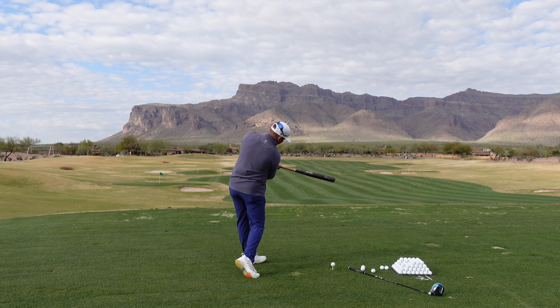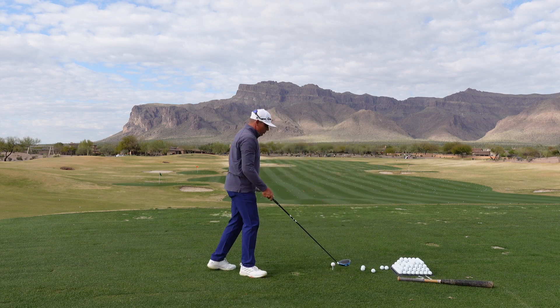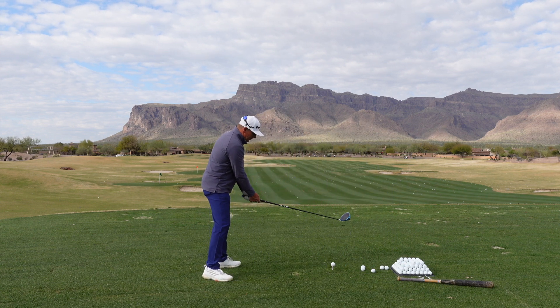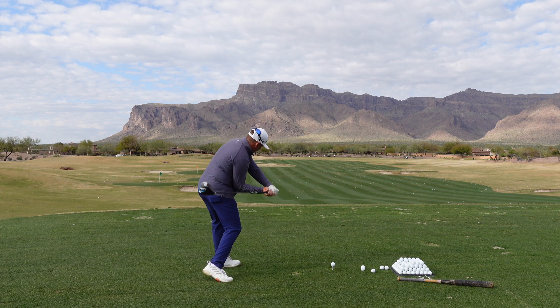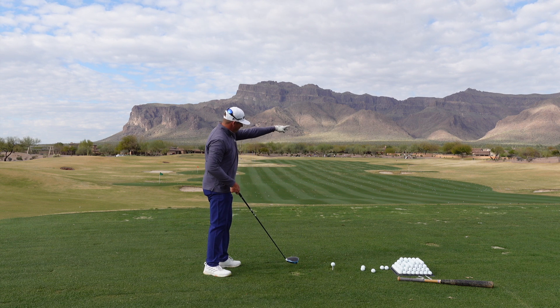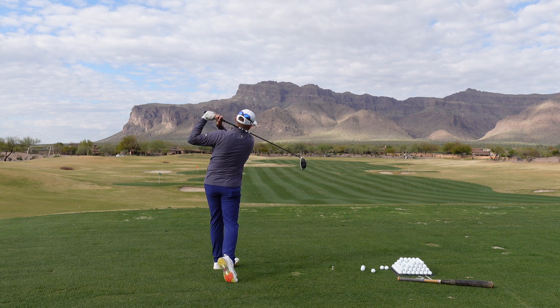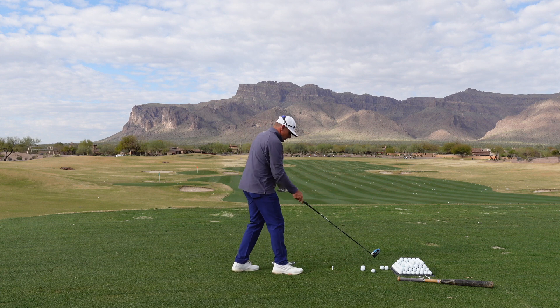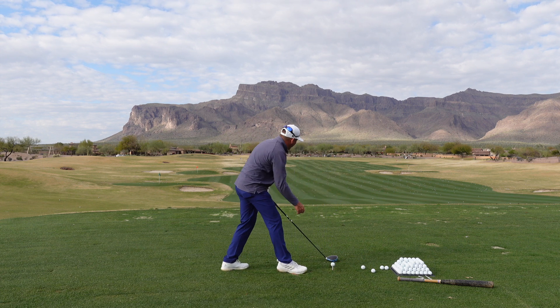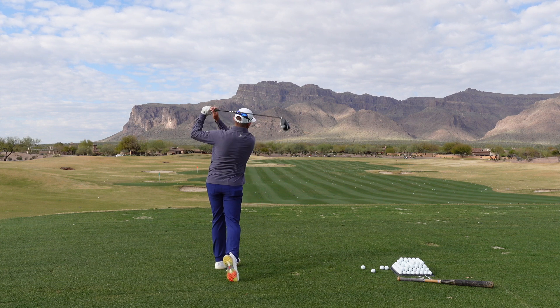Now if you notice at impact, my chest is pointing parallel to the bat and my knuckles are up. If I use that same motion with my golf swing — swinging the club with the same motion, knuckles up — where is that club face going to be? It's going to be pointing way over there, which is generally what I see baseball players do their first few swings. They step in and they hit it, and that ball will shoot off to the right.